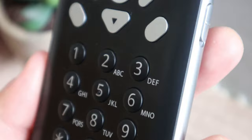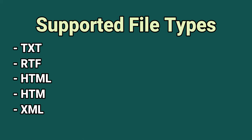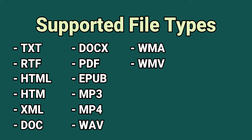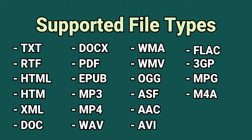Here are some of the file types it supports: TXT, RTF, HTML, HTM, XML, DOC, DOCX, PDF, EPUB, MP3, MP4, WAV, WMA, WMV, OGG, ASF, AAC, AVI, FLAC, 3GP, MPG, M4A, DAISY text and audio, and more. Whew, that was a mouthful!